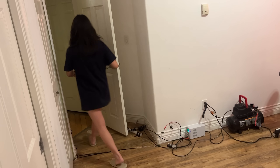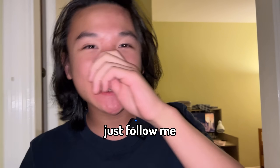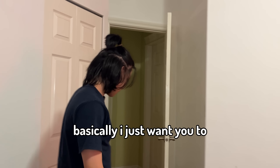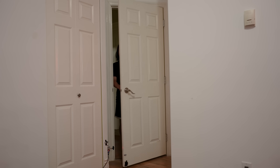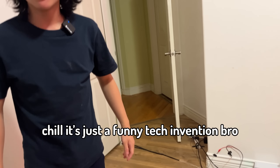Alright brother, follow me, I got something to show you. Just follow me, okay? Okay, it's ready. You can come in now. Man, what is this? You know, you have a problem of coming into my room and never closing the door after you leave. So basically I just want you to leave my room now. And don't close the door - you're used to doing that anyways, right? Yeah, of course. What the f***? Bro, what was that? What is this? Do you mean you disrespect me like this? Chill, it's just closing the door. Chill, it's just a funny tech invention, bro. It's not that deep. No! Ah!